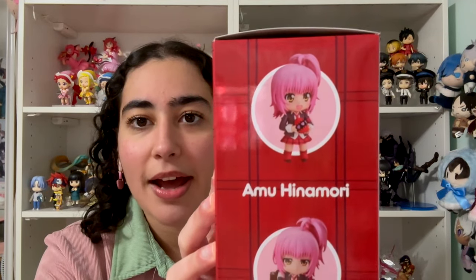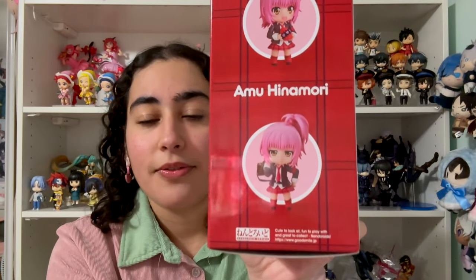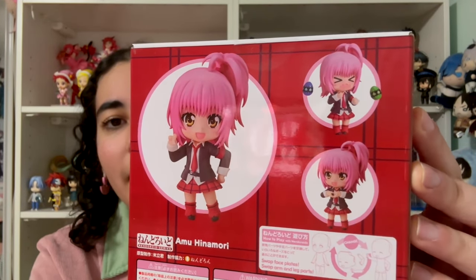I want to talk about Amu and her as a magical girl specifically in a moment. So here we have her holding one of the eggs, and then we have another very iconic sassy attitude look. On the back, we've got a cute but more basic pose, and then an embarrassed look where she's all blushy and she's got the other two eggs. Those are the face plates and the poses you can have her in. The pose I chose for her is this iconic pose.